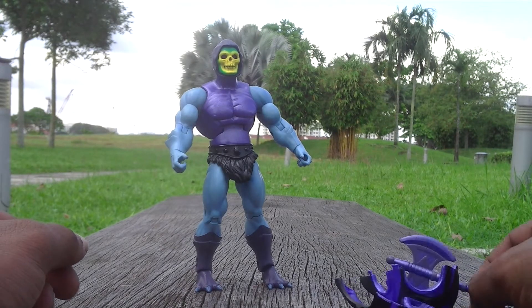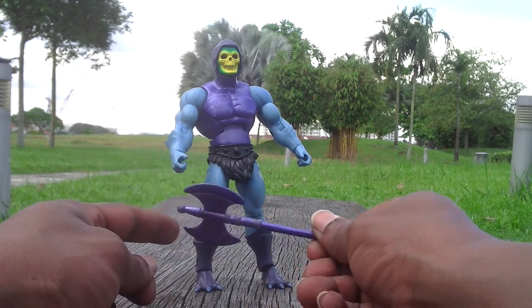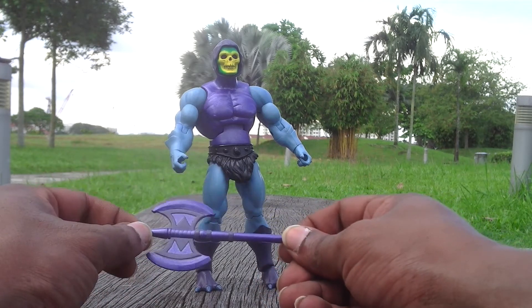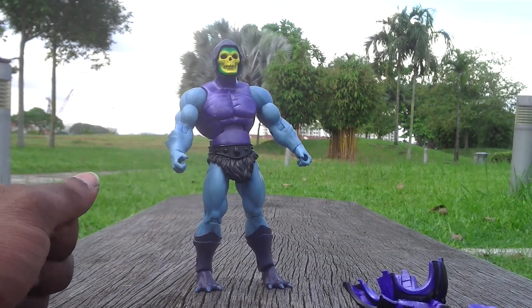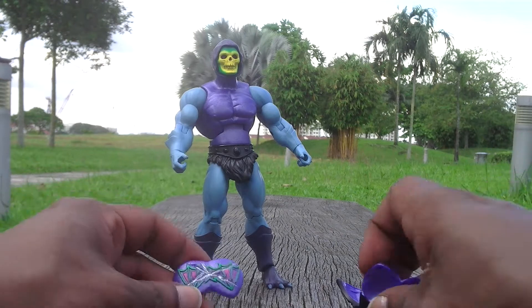He comes with an axe, just like Battle Armor He-Man has a silver axe. This figure comes with a purple-bluish axe as his weapon.